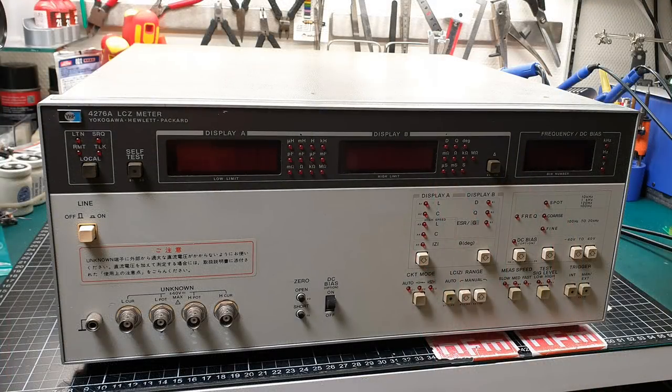It is a 4276A LCZ meter — an inductance, capacitance and resistance meter. L for inductance, C for capacitance, Z for resistance. This video might be a bit of a long one. I'm going to do a full restoration and get this thing back up and working properly. So sit back, get your favourite drink and follow along. It might be a bit longer than my usual stuff.